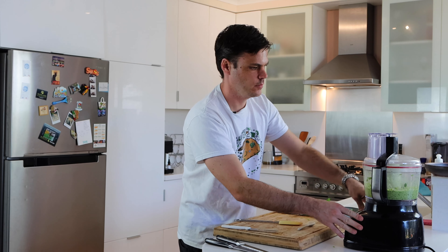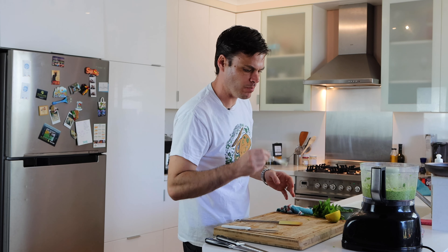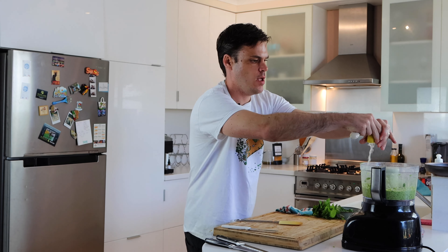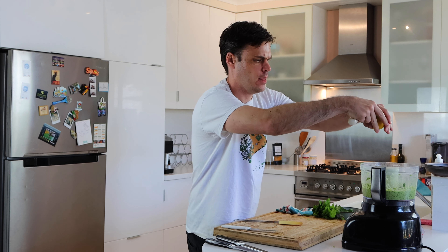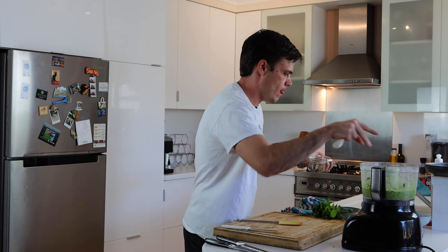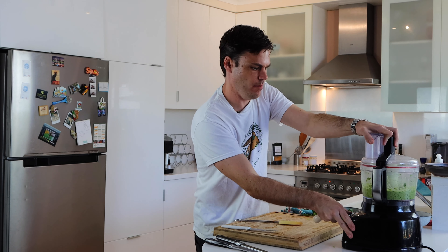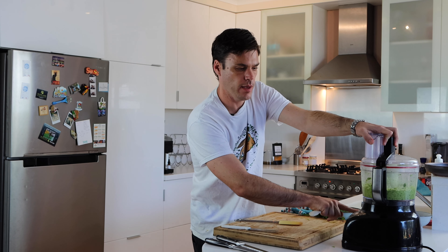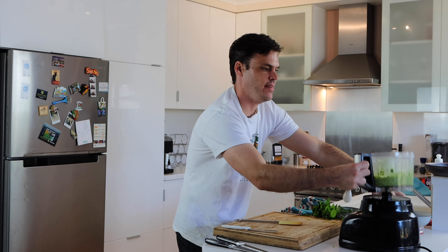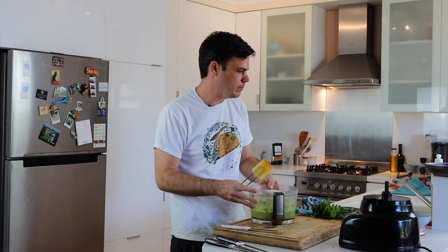Blend it nicely until smooth, then give it a try. I'm going to add some more lemon juice, a little bit of salt, and just a touch of cumin. Give it one more blend to mix it up — it'll only take a second. One last taste — awesome, that's got some zing to it now.